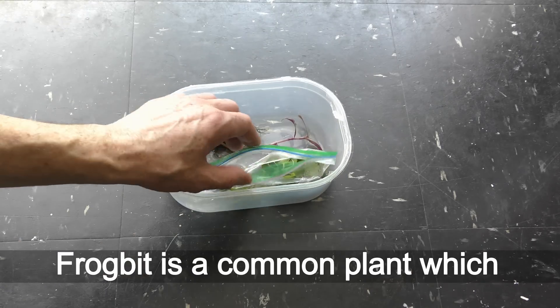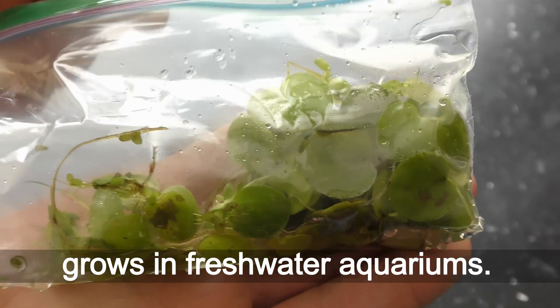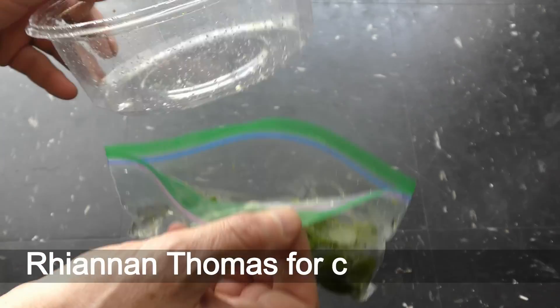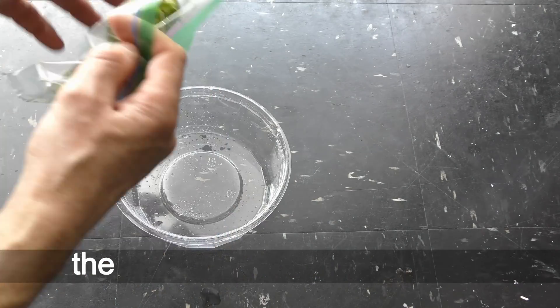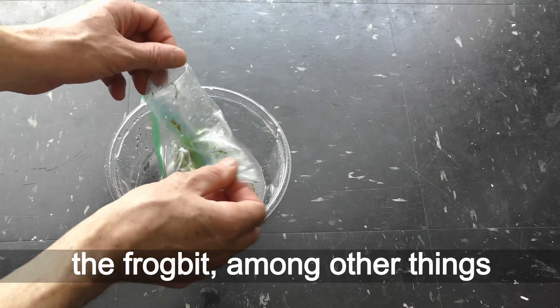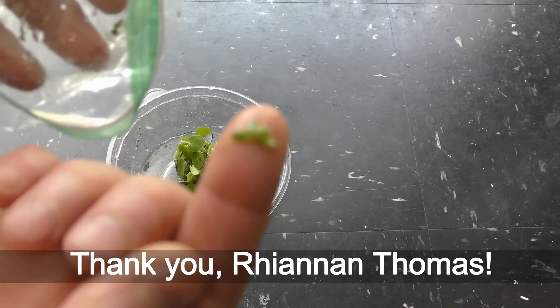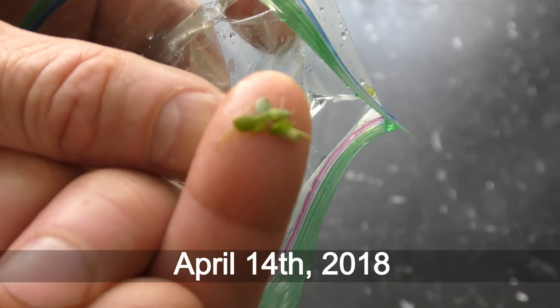Frog bit is a common plant which grows in freshwater aquariums. Words of gratitude to Rayanan Thomas for caring to share the frog bit among other things at my first official giveaway. Thank you, Rayanan Thomas. April 14th, 2018.